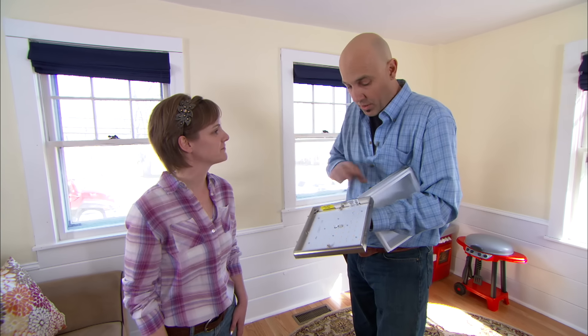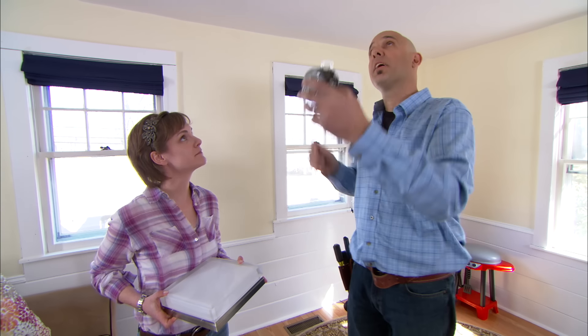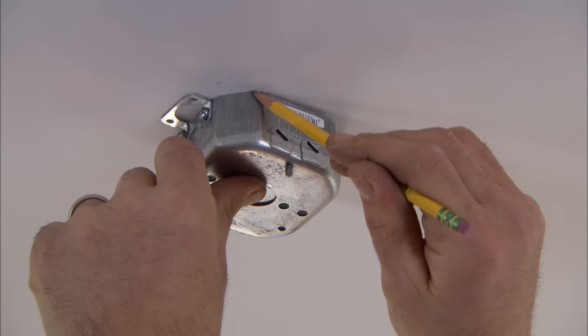And combined, they all only use 18 watts of electricity, which isn't a lot for the amount of light it puts out. I love it. How do we get it up? Well, first thing we need to do is install this fixture box — it goes mounted into the ceiling. I'm going to trace it out, and then we'll cut it.